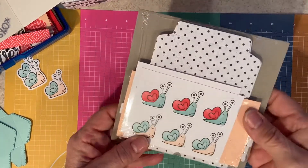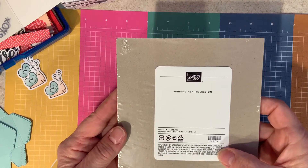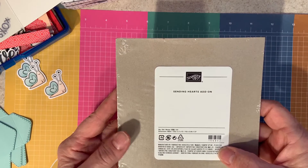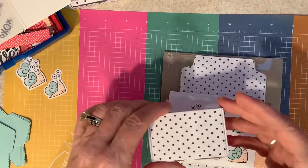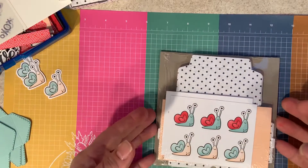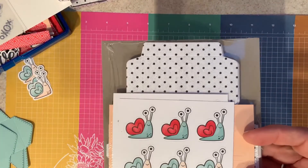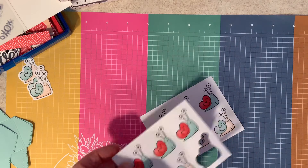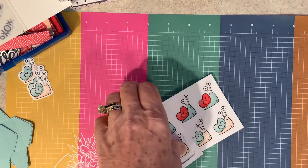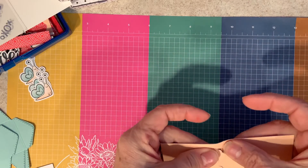Let me bring in the add-on for this month. The add-on kit is this little package called Sending Hearts add-on. It is order number 156842. It includes enough products to make 22 of these little boxes. In the pack come the little snails, and then there's also a sheet — let me grab one so you can see what they look like. You get sheets of the snails and also sheets of labels.